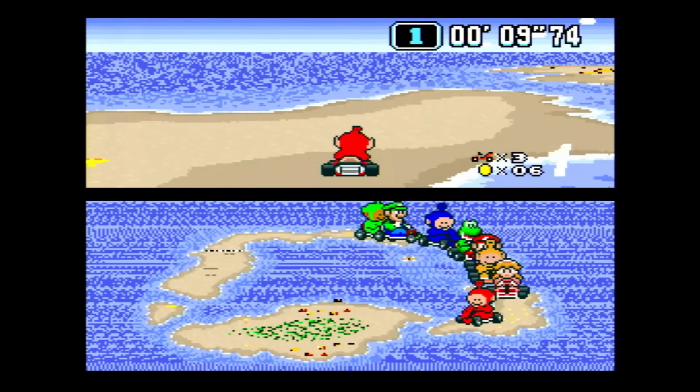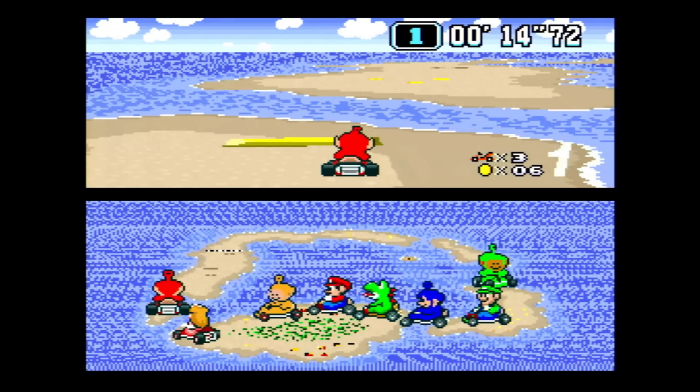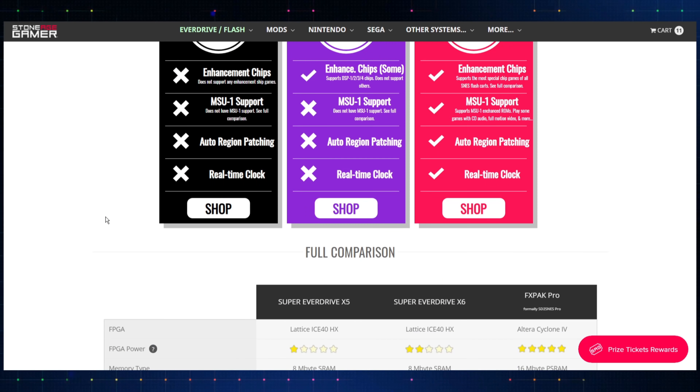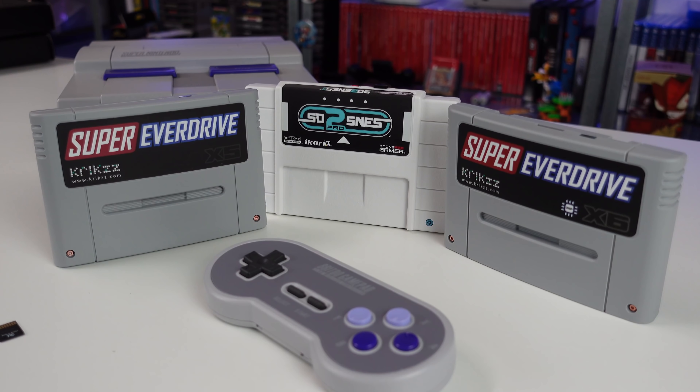If you're in the market for any of this kind of stuff and want more information or a breakdown on each cartridge, I'll put a link to Stone Age Gamer in the description — they have a nice handy chart which I referenced quite a bit in this video. I'll also link to the official EverDrive store where you could purchase from as well. Prices are slightly different between the two, so take a look. Link's in the description. Appreciate you guys hanging out, and I will catch you all next time. Peace out.